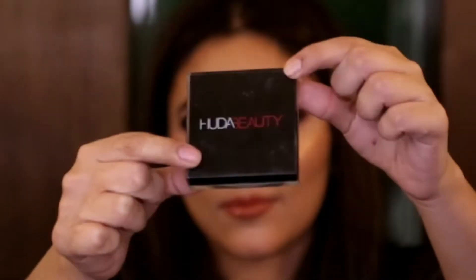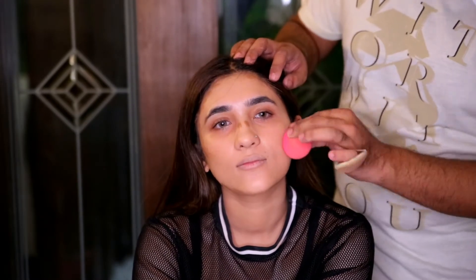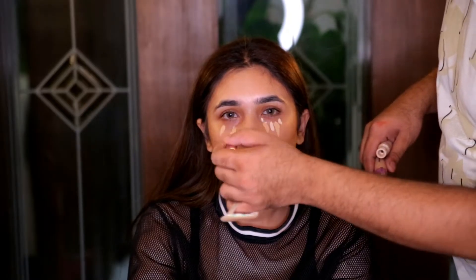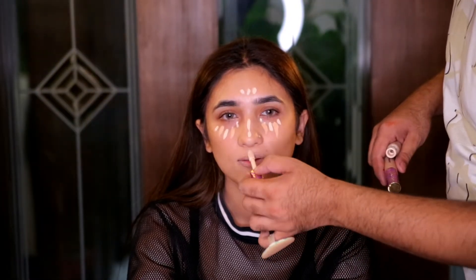I'm applying the Dior Backstage Foundation, which is a really nice light-to-medium coverage foundation. I really prefer using concealer first and then a light foundation because it gives a better finish. Now I'm bronzing using the shade Light from the Huda Beauty Tantor range — I really love these products for bronzing and contouring, they're very neutral tone so they work for both. Then concealing and highlighting using the shades Light Medium and Fair from the Tarte Shape Tape range.